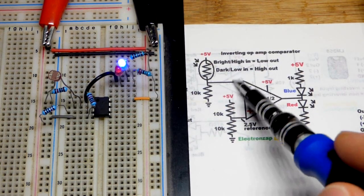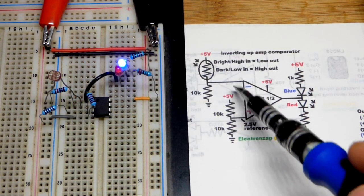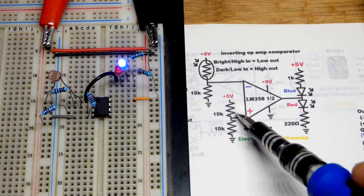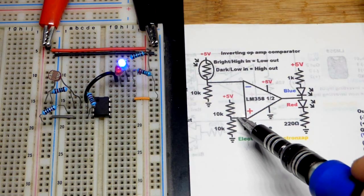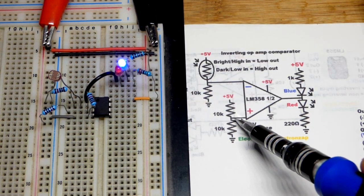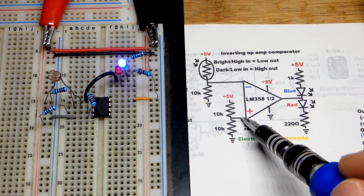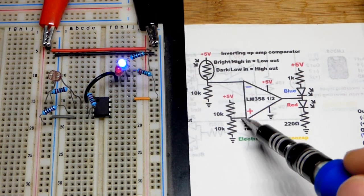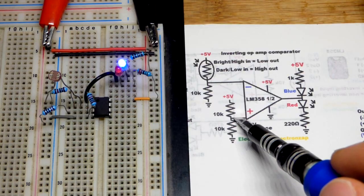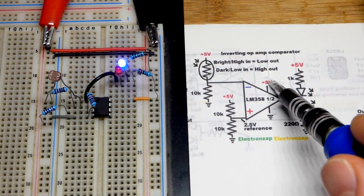Unless you somehow get them perfectly equal, the output might flicker back and forth, but that's very hard to do with this circuit. You can wire up a Schmitt trigger to help overcome that problem. A Schmitt trigger uses positive feedback to make it impossible for both inputs to ever have the same voltage, so you always have a definitive output state.